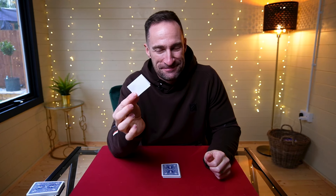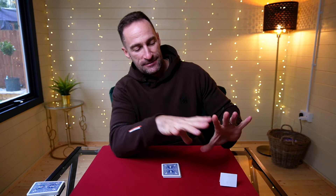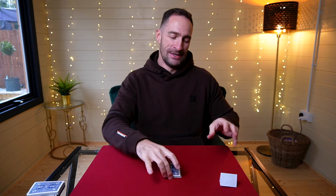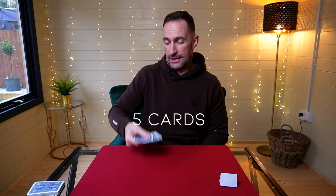You start and say: 'I've got a prediction here of something that's going to happen, but for now I'm going to leave it right here and it will never leave your sight — it's going to be on the table in full view.' Then you have them take the little packet of cards and put them underneath the table. Say: 'Remove a small packet of cards from the top, however many you'd like, less than 10.' So they remove a small packet — let's say they remove five — then you say, 'Now put them in your pocket so there's no way I can see how many you've removed.' They put the cards in their pocket and bring the remaining cards back out.